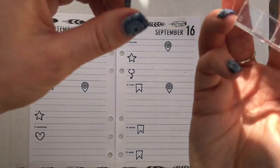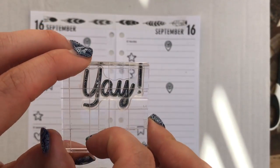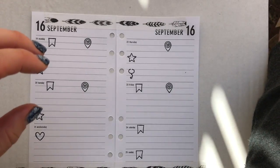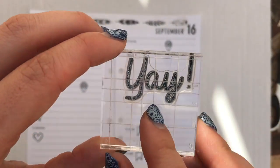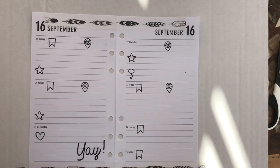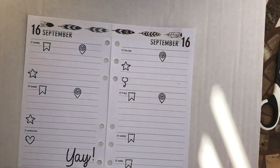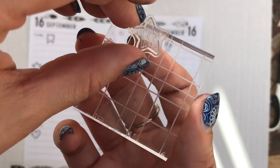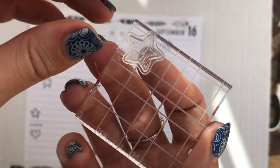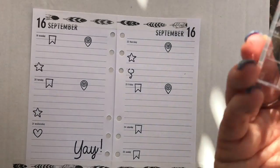I've also got a big stamp that says 'Yay' — this is from the Brimble's Box again for September and it's really nice. This is a day off for the two of us, so it's a yay kind of day. There's also a really cute little star stamp that came in the Brimble's Box and I'm going to use that as well.